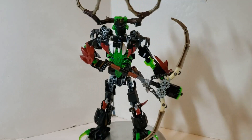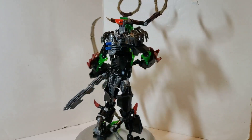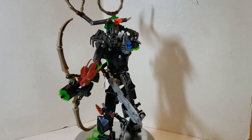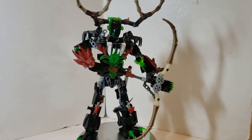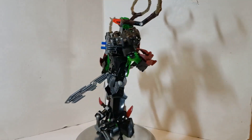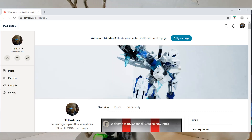Yes, that's right — Boomerak the Hunter. It has all the features of the original Umarak set, plus more. It has several new gear functions, approximately two new ones, while still retaining all the old functions, down to even the shadow trap.